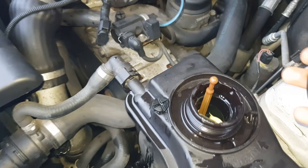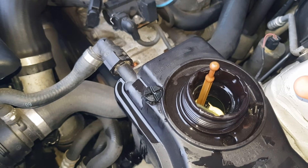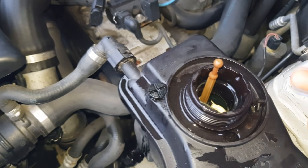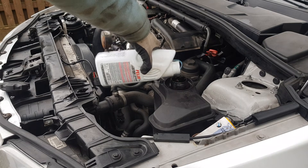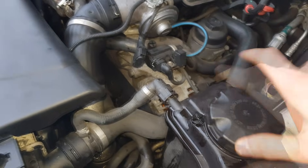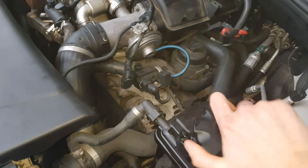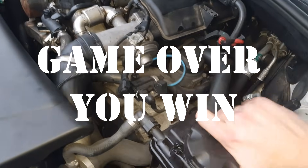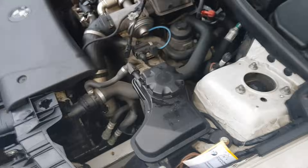Let the engine run at idle for approximately five minutes with the expansion tank open, until bubble-free coolant can be seen through the expansion tank. If required, top up coolant to the maximum cold fill level, then close the expansion tank cap. Thanks for watching this Regus Garage video — if you have any questions or suggestions, just comment below.